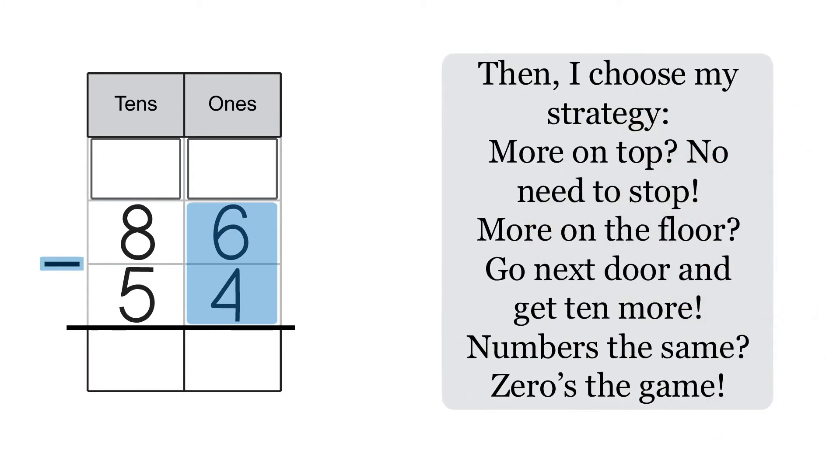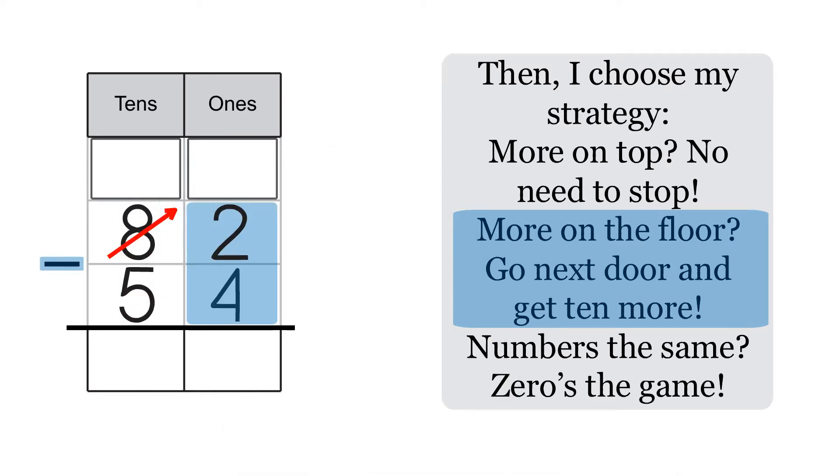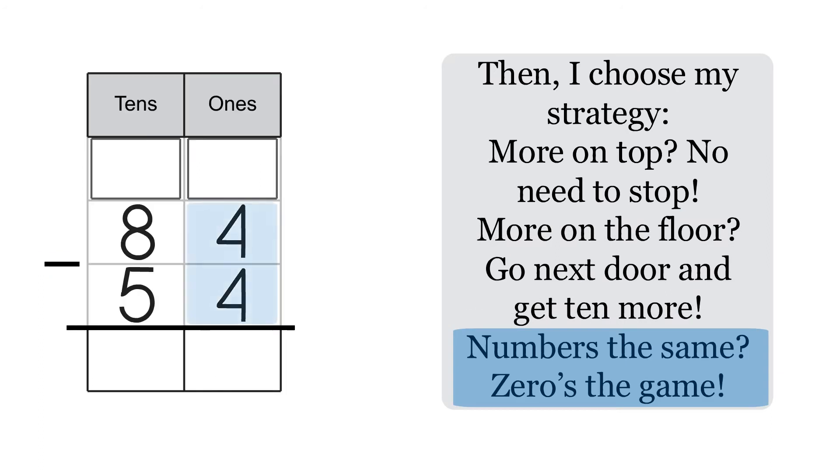Then, I choose my strategy. More on top, no need to stop. More on the floor? Go next door and get ten more. Number is the same? Zero is the game.